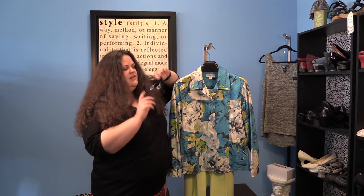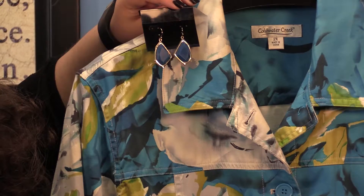The second way to really rock your favorite color green is to pair it with shades of yellow or shades of blue, which are the colors next to it on the color wheel. Here we've matched these yellow-green pants with a pretty blue-green and yellow patterned jacket, and then you can pair it with some pretty blue and gold earrings.